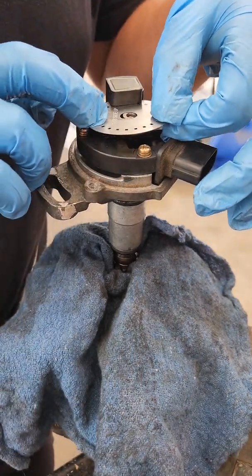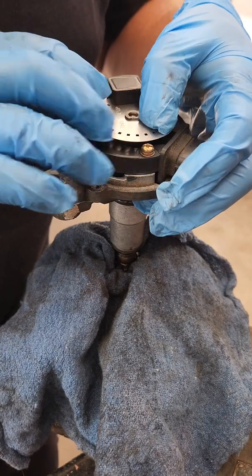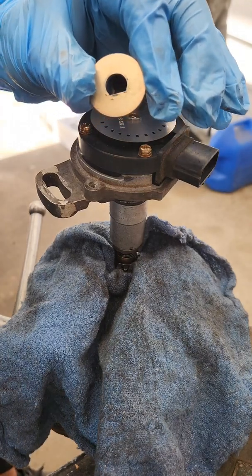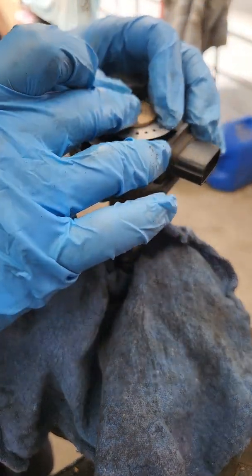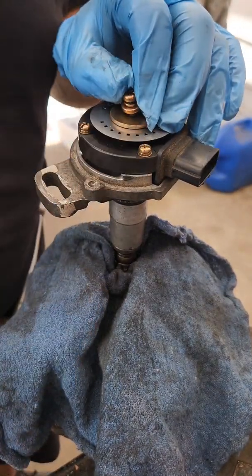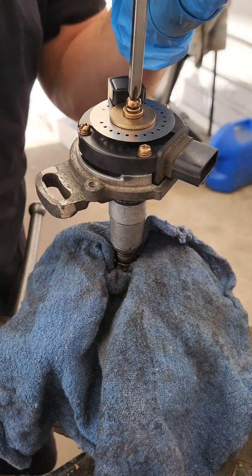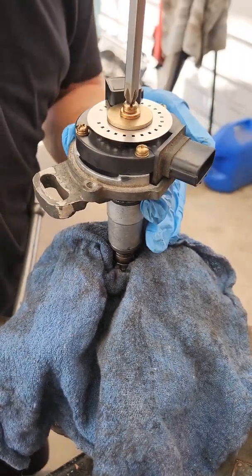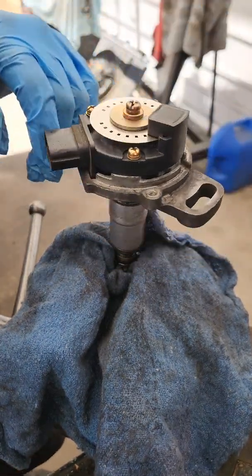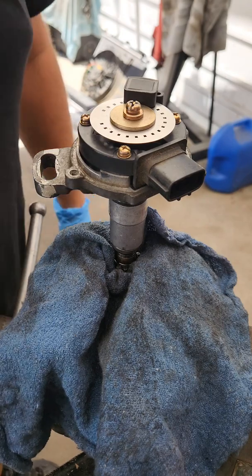Let's go ahead and put the new one on. It is a D-shape so that it can only go on one way. The washer is also a D-shape, so it can only go on one way. Then the screw goes in — make sure that's pretty snug and nothing looks bent or anything like that. All looks good.